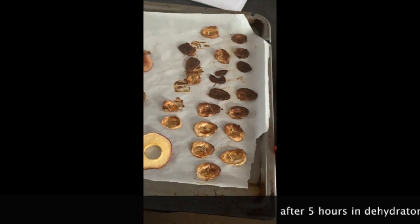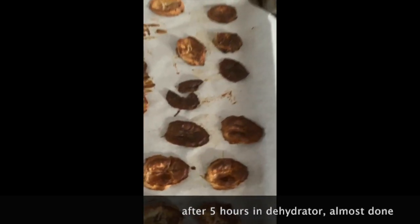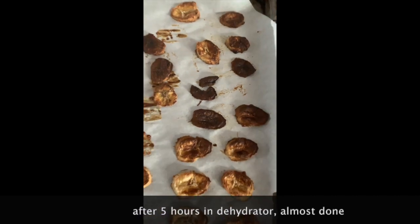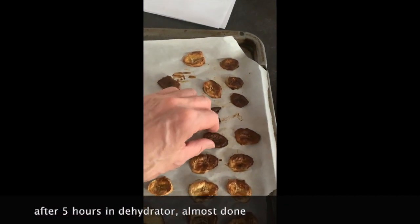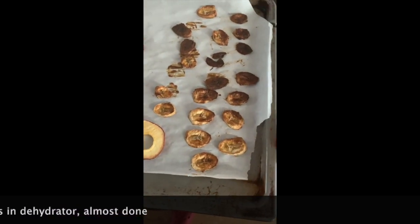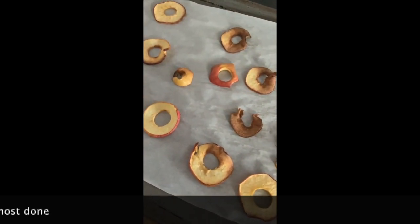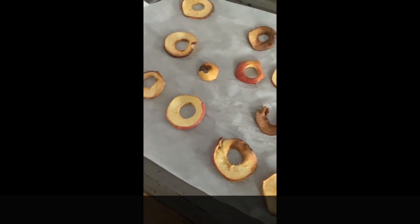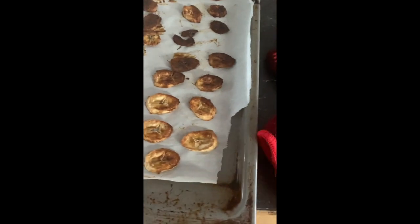After five hours in the oven, I brought them out. Unfortunately, I did not notice in that five-hour period that the oven had switched up to 350 degrees. I don't know how long it was at 350 degrees for. So you can see the bananas are a bit crispy but they're still not fully dehydrated. I think it was at 350 for just a short time — enough to kind of burn them — but I think they'll still taste good.